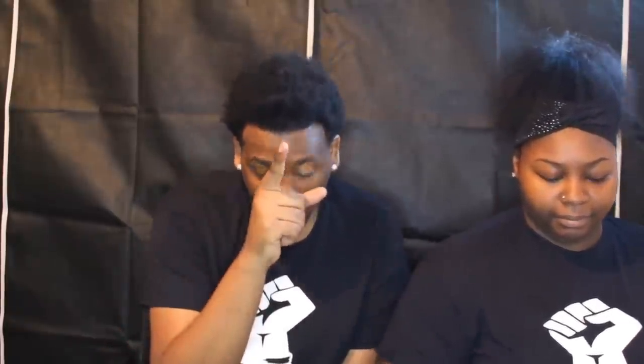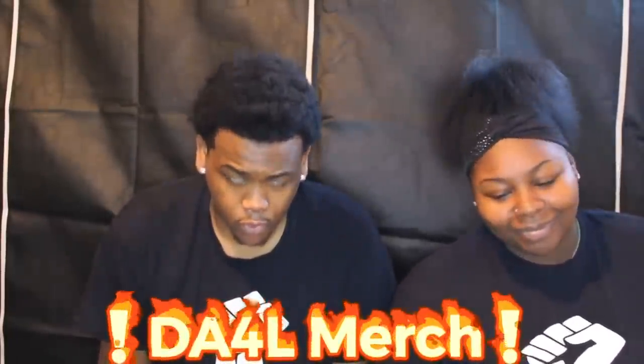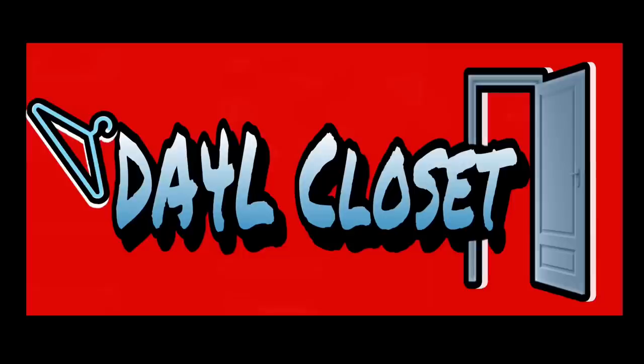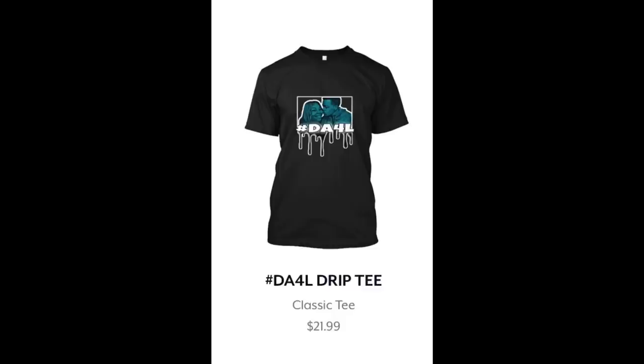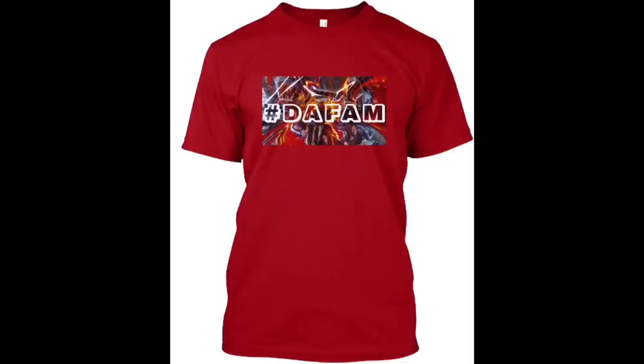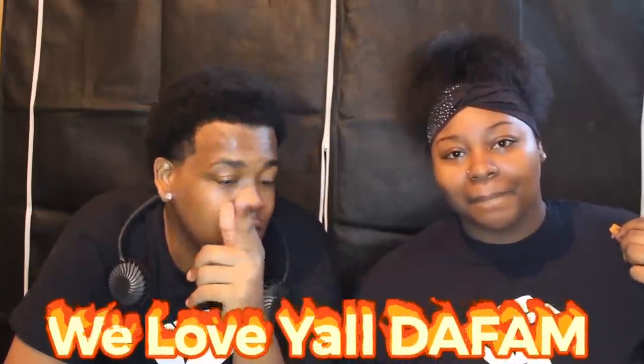Now is the time for us to show our own merch, our own products that are definitely on the market — start shopping! We love you. Come back — we got some videos coming for sure. We know we've been slacking, don't even comment saying we're slacking — we know that. We got a camera, we got a computer, we're ready. We'll be back. See y'all in the next video.